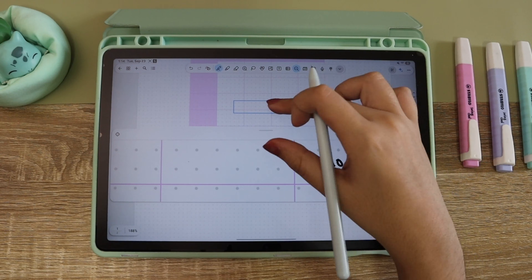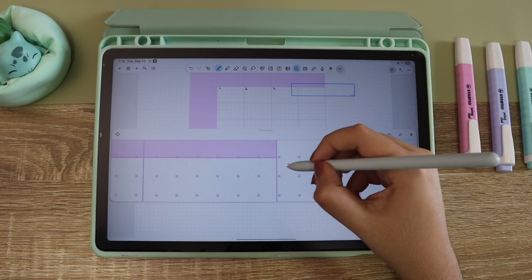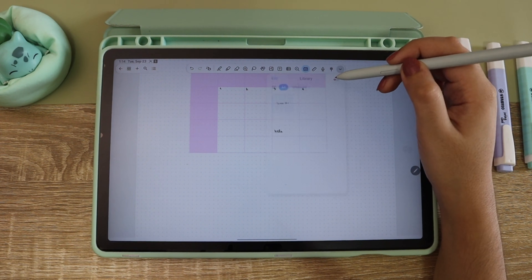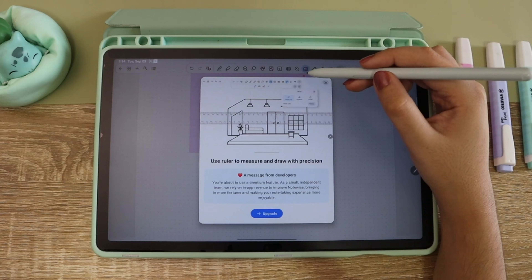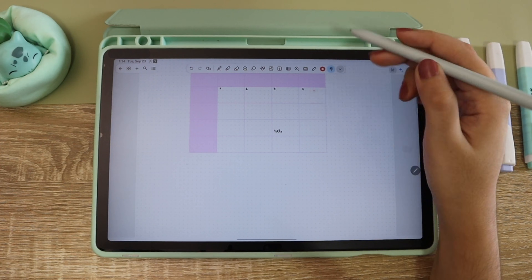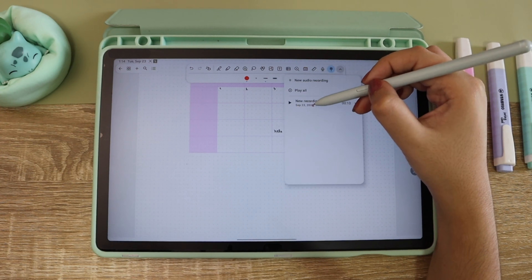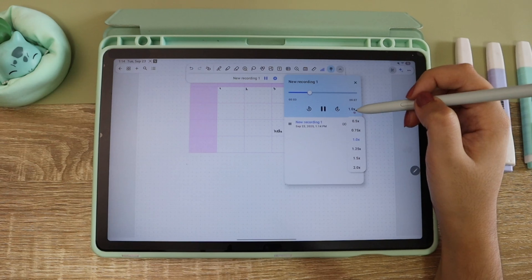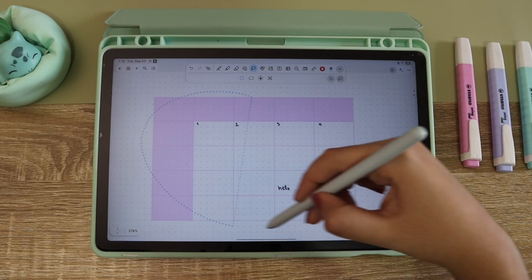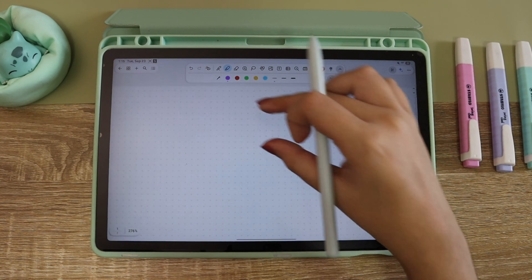This app also has a zoom tool that makes your handwriting appear really big and you can choose where you want to write. I don't use it much because I naturally write small, but it can be really useful. To finish the toolbar you have the recorder and also a laser pen. Every time you stop a recording it creates a new one and makes a playlist, so you can listen to it inside the app while doing your notes. Now let me erase everything and change the highlighter to the round tip so I can do my title.